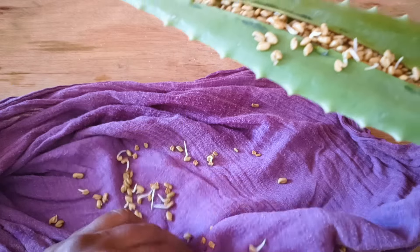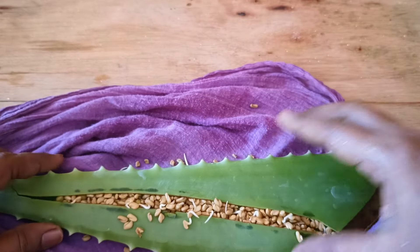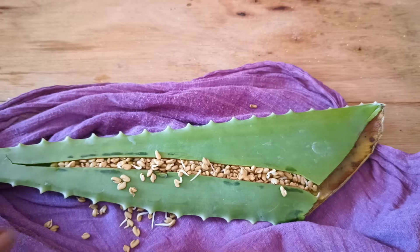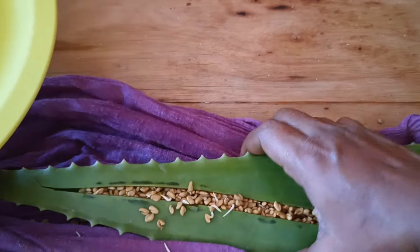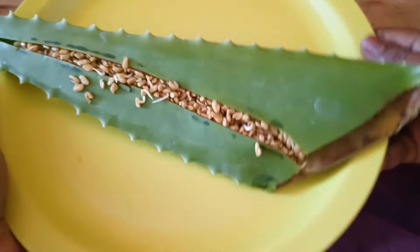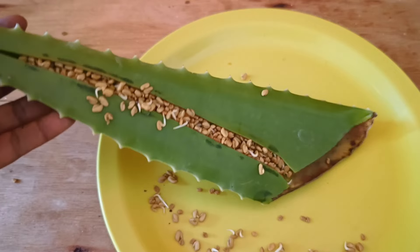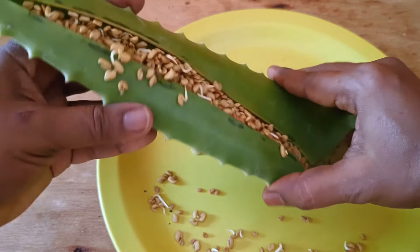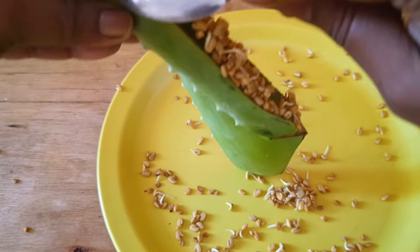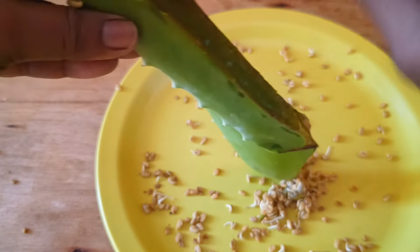This is now ready to make into oil. I have used this method earlier and given the oil to my family and friends — they really enjoyed it and liked the benefits of this oil. For the video's sake I'm just making use of one leaf of aloe vera, but if you're making in bulk you can take one or two leaves.